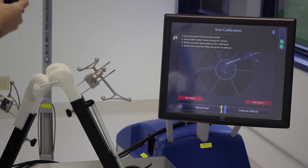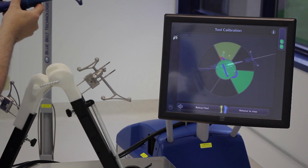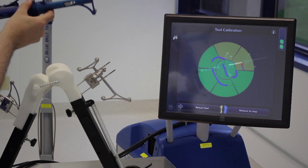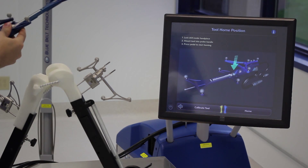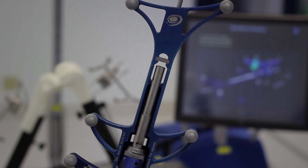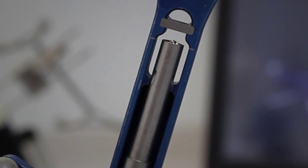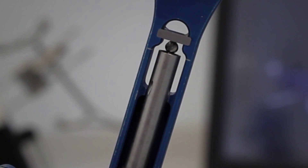Next, I need to calibrate my tool. I simply attach it to the point probe used during registration, show it to the camera, and rotate it. I then press home, and the system will take the burr, touch the metal piece, and retract. This zeroes out the position of the burr to a known point in relation to the handpiece tracker.